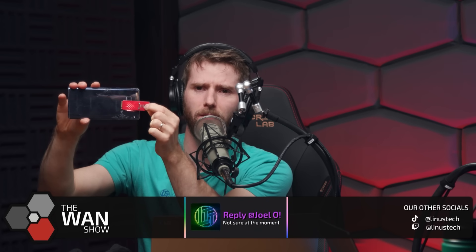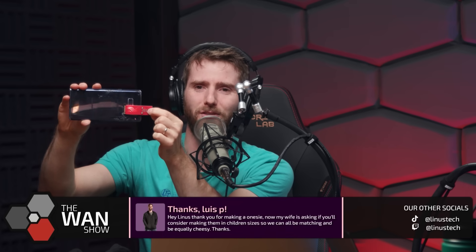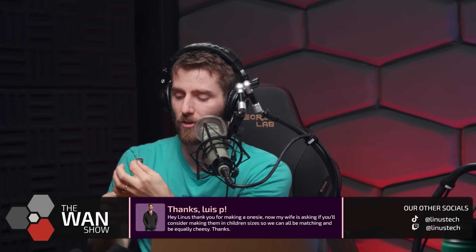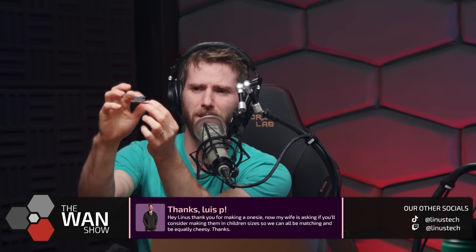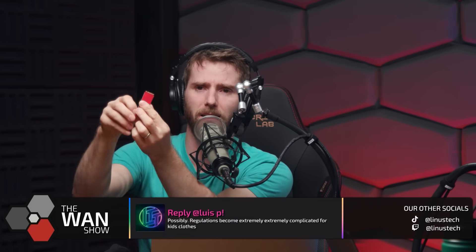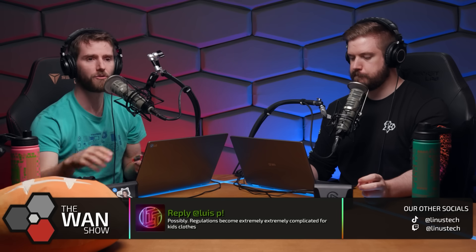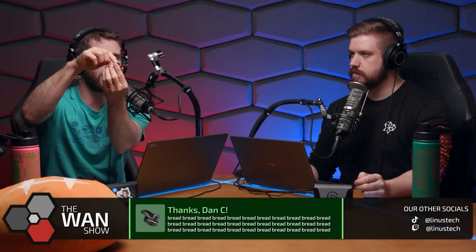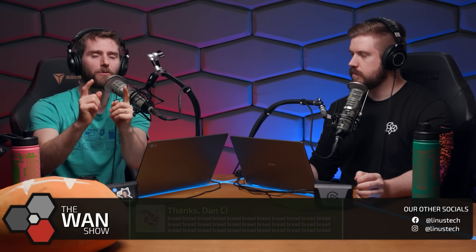You guys may be able to see right through this — look how simple this board design is. It's just wires, essentially. Because U.2 is just M.2, but in this kind of mini SAS HD, whatever SFF connector, instead of just being fingers on the end of a board. Because M.2 is just a PCIe x4 slot — that's all it is. And because U.2 is the same thing, just a PCIe x4 slot, you can also convert an M.2 slot to a full-sized PCIe x4 slot and put a card in it.